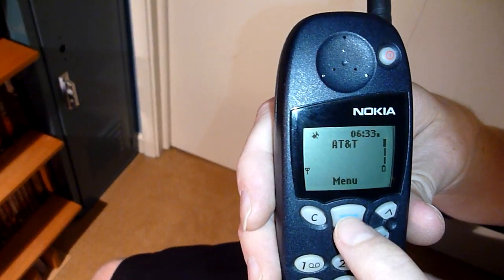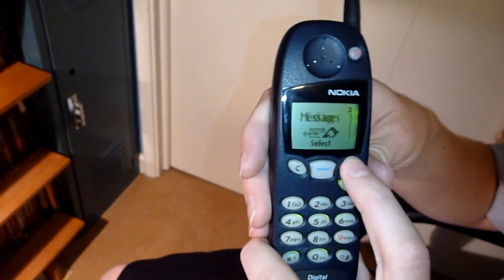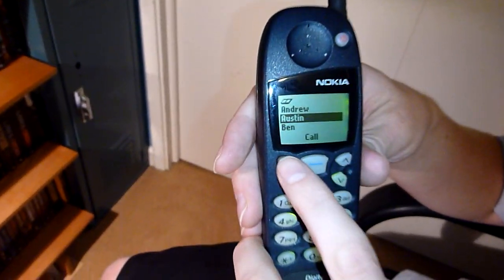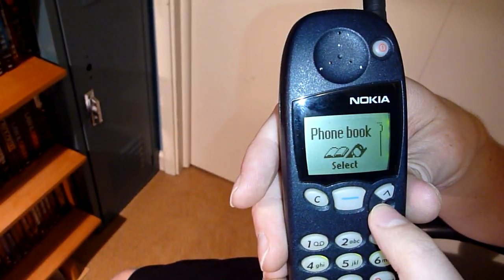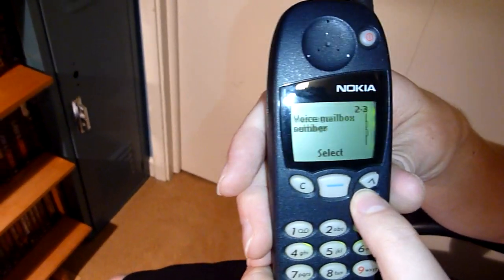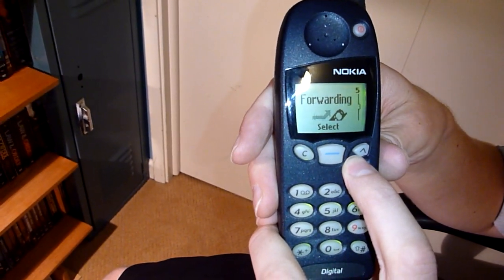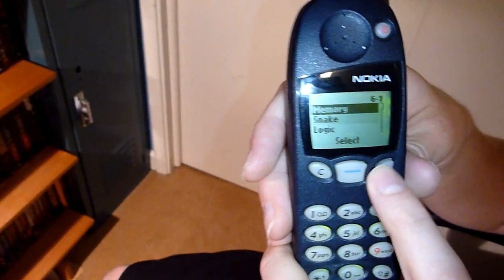This phone does not have vibrate, so kind of inconvenient — I'm not much of a ringer type of person. But we do have the telephone book here, my SIM phone book. It can be navigated to just by pushing up and down from the home screen or by going into phone book. We do have text messages and whatnot.